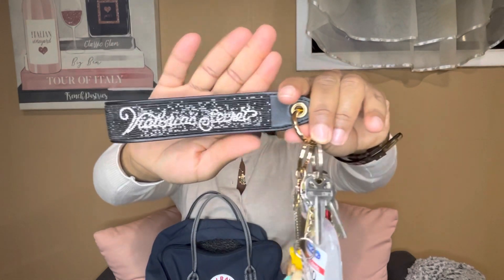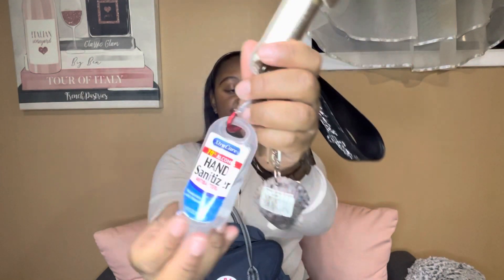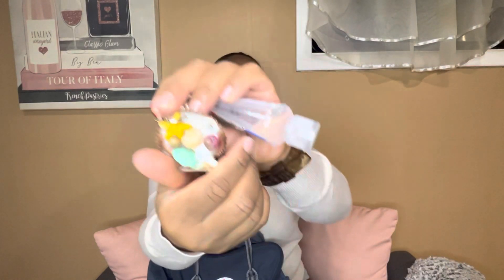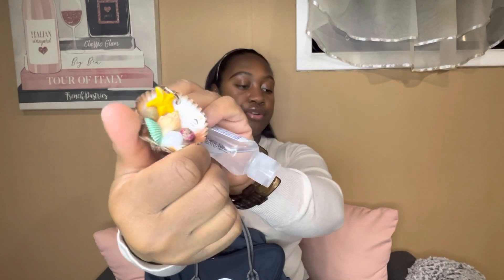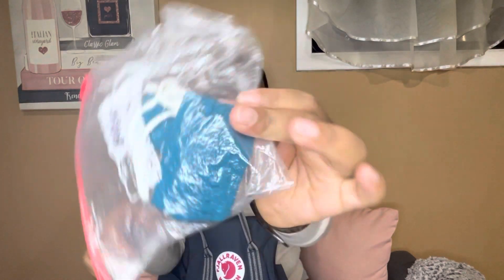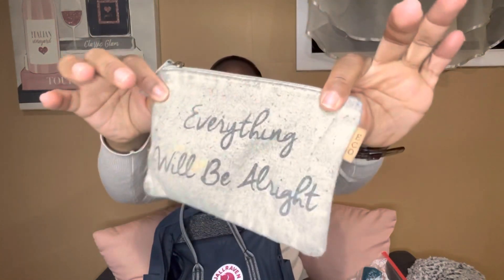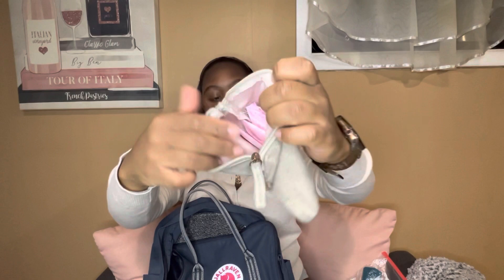Next are my keys. I have a Victoria's Secret keychain, another pepper spray, hand sanitizer from Dollar Tree, and a charm I got from Cozumel, Mexico when I went on my cruise last year. Then I have a Ziploc with a mask in it — I don't really wear masks too much anymore, but I keep it just in case. I also have an umbrella, and a little pouch that keeps my panty liners — womanly stuff.